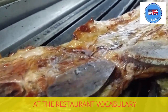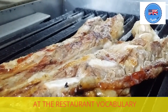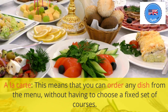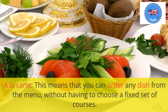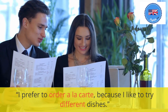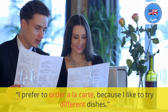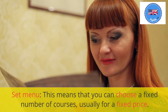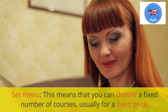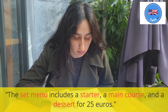At the restaurant vocabulary. À la carte: this means that you can order any dish from the menu without having to choose a fixed set of courses. I prefer to order à la carte because I like to try different dishes. Set menu: this means that you can choose a fixed number of courses, usually for a fixed price. The set menu includes a starter, a main course, and a dessert for 25 euros.